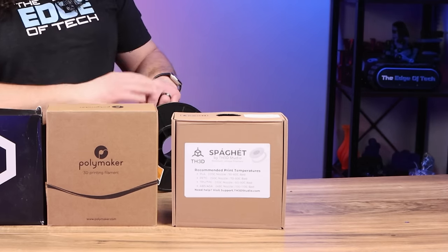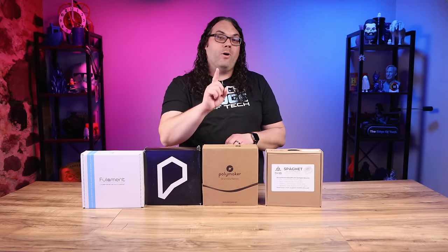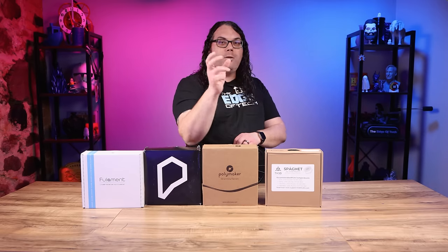I really love the TH3D Spaghet. They have multi-color filaments that print more than one color at one time, so when you turn that model around you can actually see different colors — it's so good. And also Coex3D, because they're local to me and a very good filament especially when you're starting out.